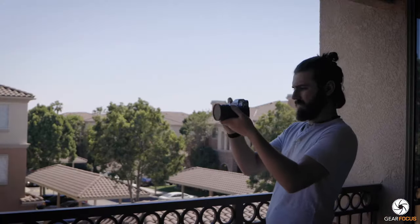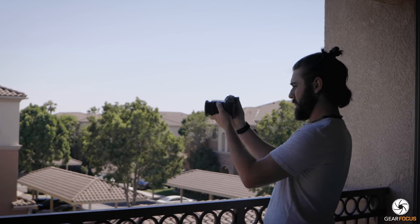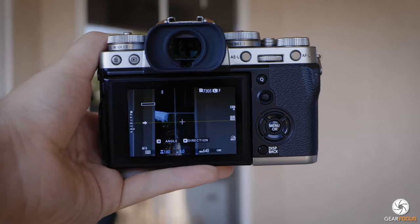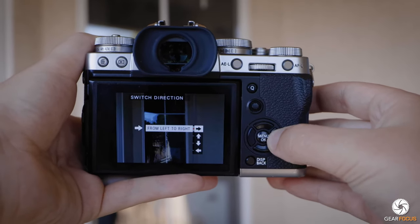Number three — I don't use this one that often but it's cool. There's a quick setting change to make your panoramas look a little bit better. Normally you'd take a panorama holding the camera in landscape mode, moving it left to right, which is fine. However, I'd suggest changing the direction by hitting the right arrow on the back of the camera while in panorama mode.